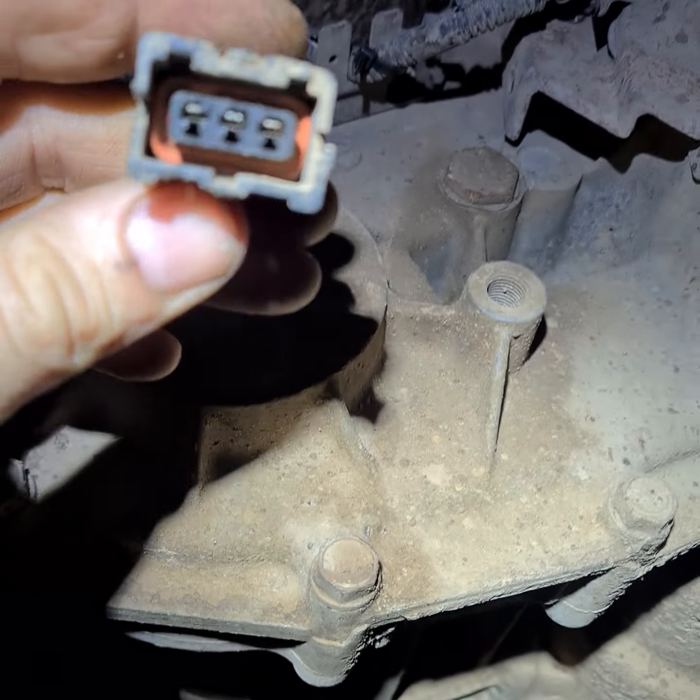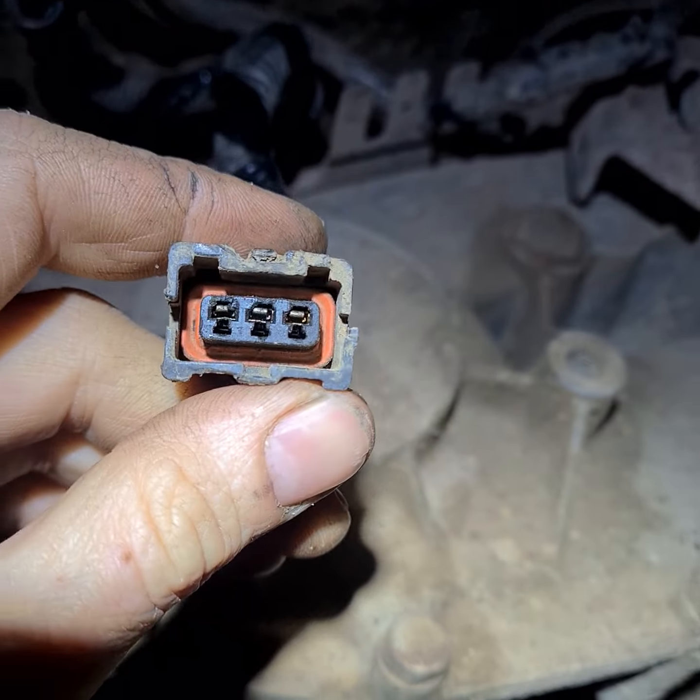After fixing the cables and the speedometer was still not working, I investigated further to find out what the issue was.